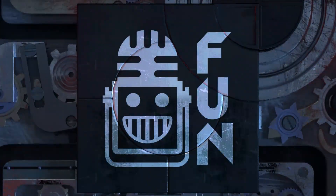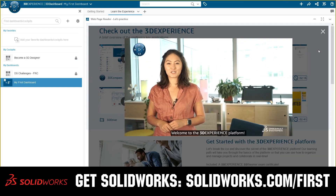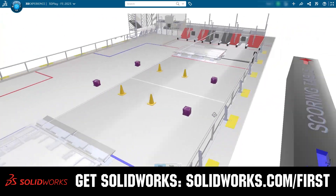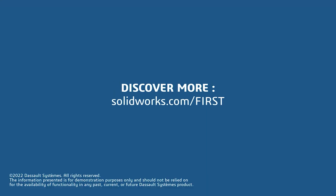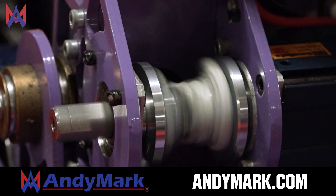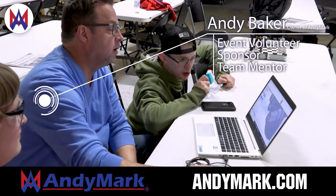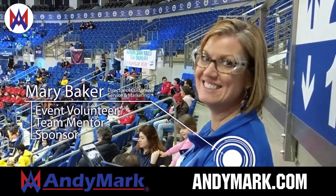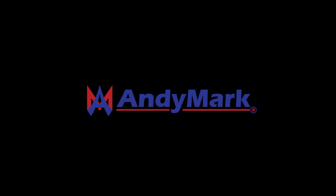This video on First Updates Now is made possible by viewers like you and also the following sponsors. If your team is using SolidWorks, make sure you log into the 3DEXPERIENCE platform to gain access to tutorials, collaborate with other users, and download the charge-up field and kit of parts at SolidWorks.com. AniMark is your one-stop shop for all your educational robotics needs — from mechanical, electrical, tools, and hardware. AniMark has over 200 years of first-team experience and offers high-quality and affordable solutions for the robotics mobility and competition markets. Head on over to AniMark.com to get started.